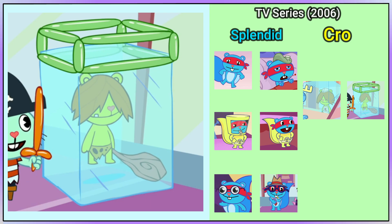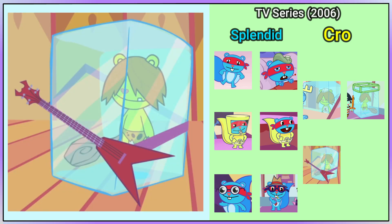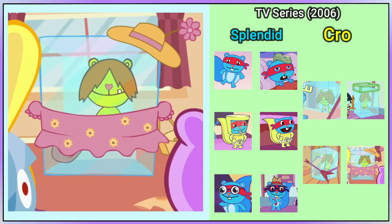Worth mentioning, though perhaps not fully counting, is that in Wipeout, Crow Marmot has an alternative surfing bib nailed to his ice block. He also wears a guitar strap around his ice block in Inner Jam. And in Double Whammy Part 2, he's dressed like a lady.